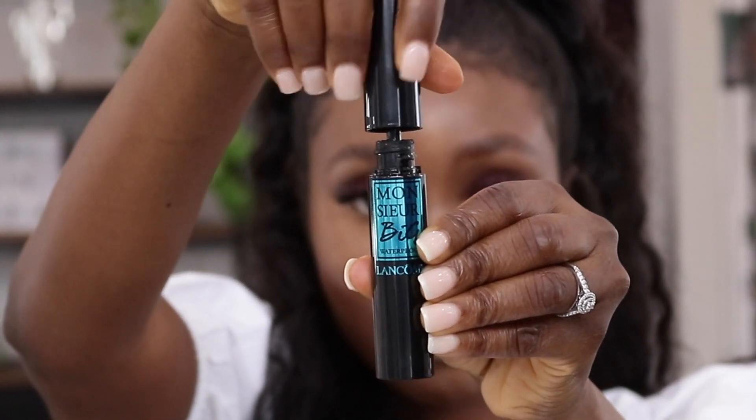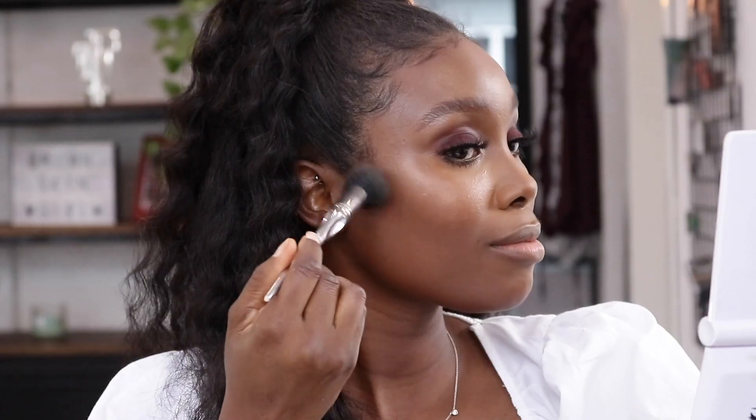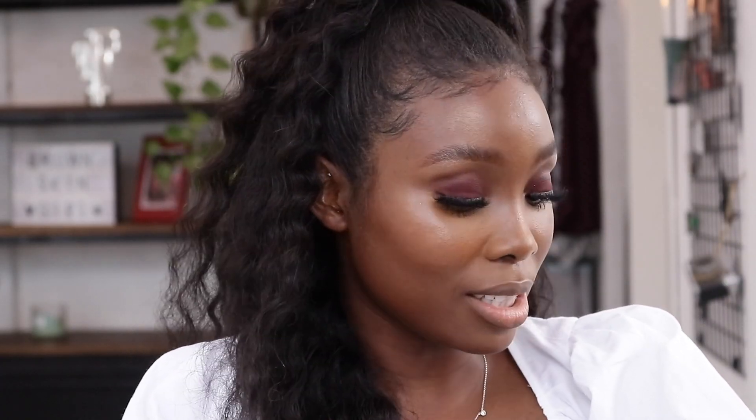Eyelashes from Enlarge, and then I'll be using the Lancome Big Monsieur Mascara. Now I'm using the MAC blush in Raisin on my cheeks.